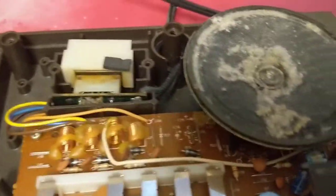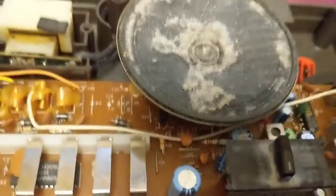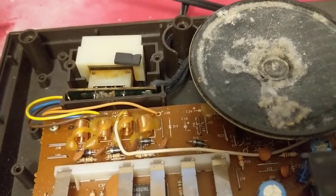I looked at all the caps on the top side and none of them are in bad shape. After 26 years you might expect a cap to start going bad, but so far none of them have.